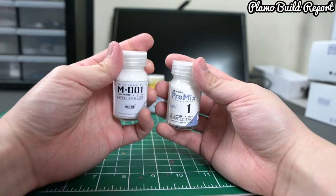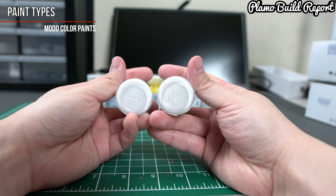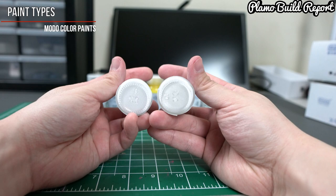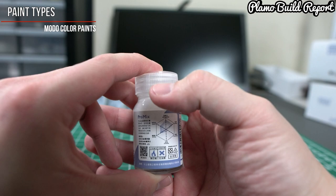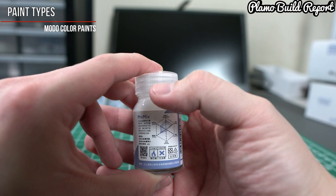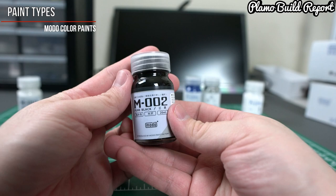Let's go over what colors I got. First we're looking at the basic white paints — there are two different types. One is the M001 Pure White and the other is a Pro Mix Royal White. Through the human eye you'll notice that the Pro Mix has more of a pearl finish. If you look at the back of the Pro Mix paint there's a characteristic chart, and it shows the gloss and pearl finish characteristics highlighted, making it very easy to understand what kind of paint this is.